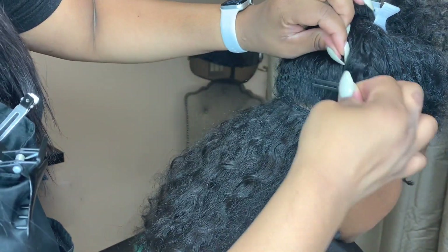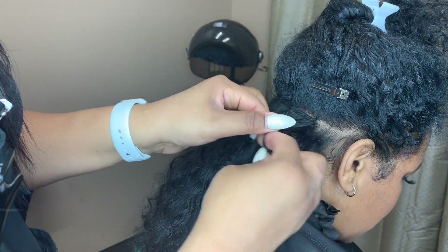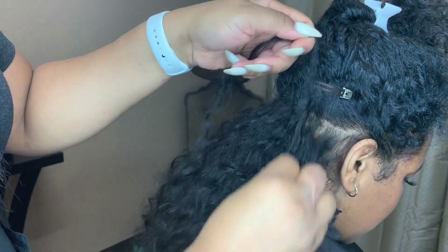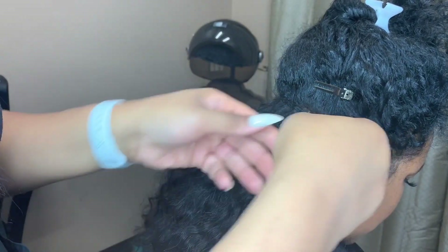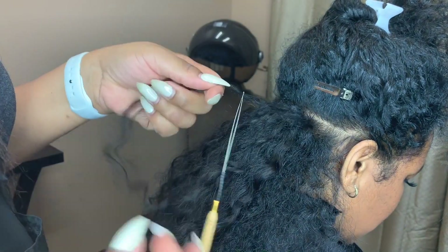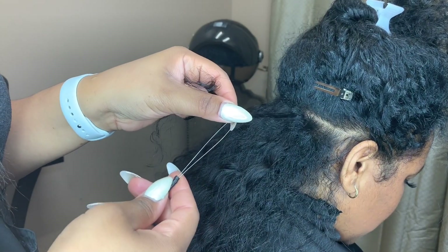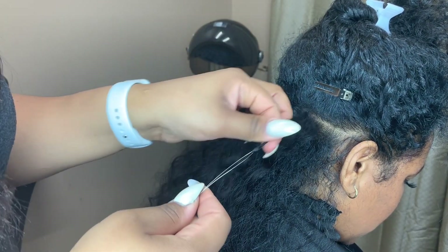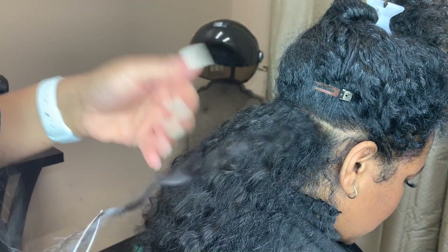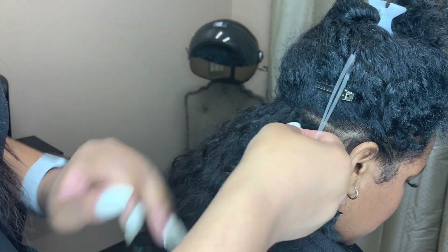When doing the beaded weft, you want to make sure that you are taking a small section of the client's hair and a small section of the extensions together, then looping it through the tool — the beader. Then you pull the bead all the way on there, and you want to get that bead close to the root. You don't want it to be pulling, but get it as close as you can to that root.